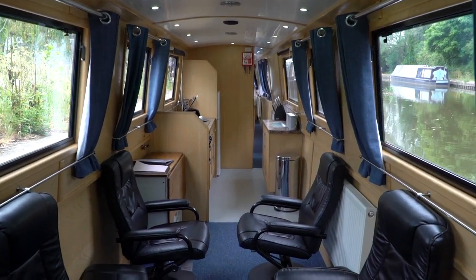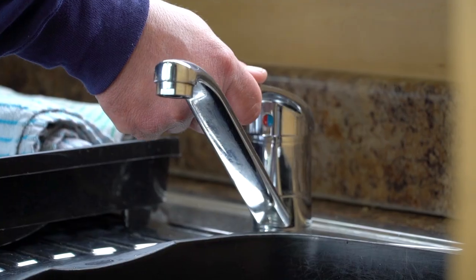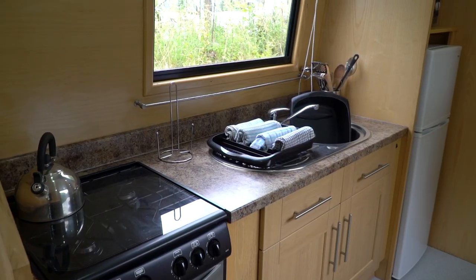The boat has a well-equipped galley with everything you need to cook and serve food on board. The sink has running water. We recommend you use eco-friendly washing up liquids, as the water from the sink is emptied straight into the canal.